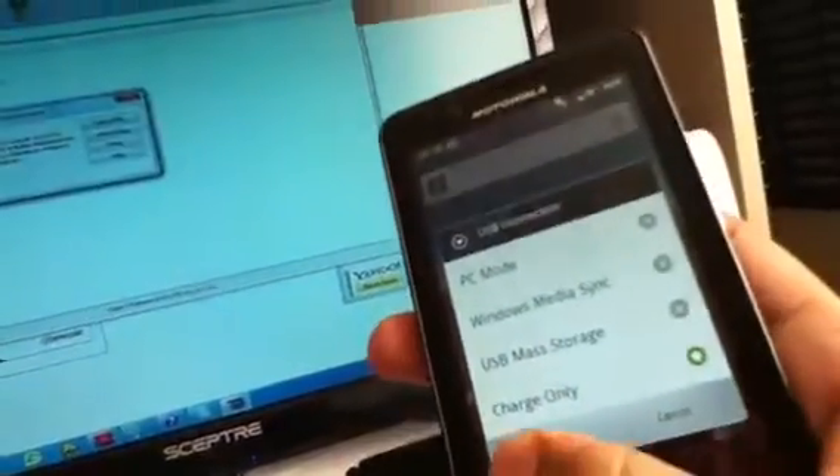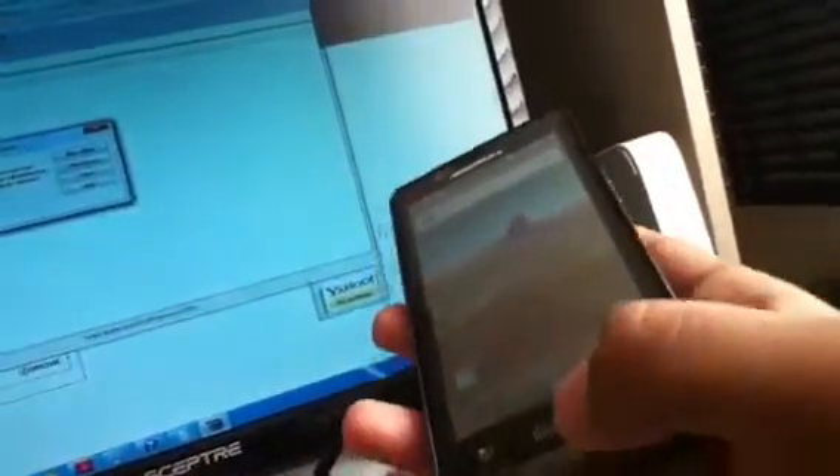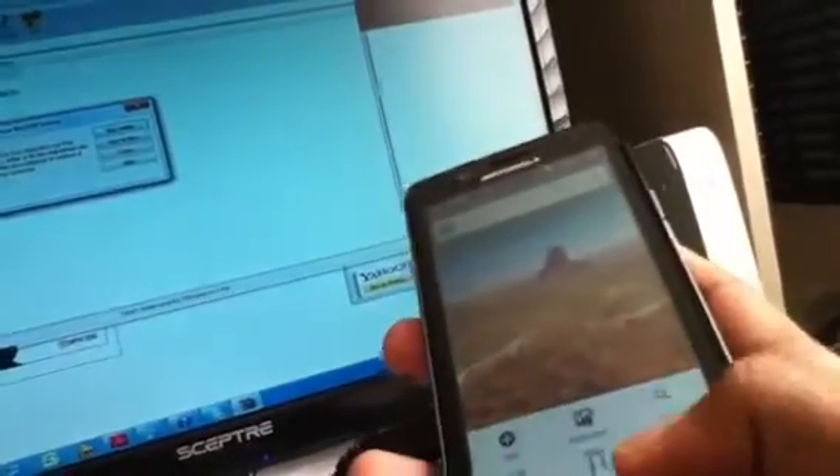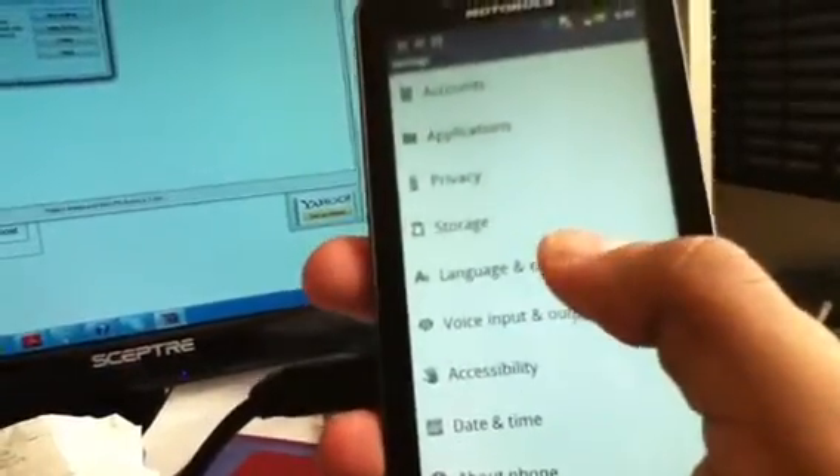Charge only, and settings. Once you've done that, unzip these to your desktop by first creating a folder.